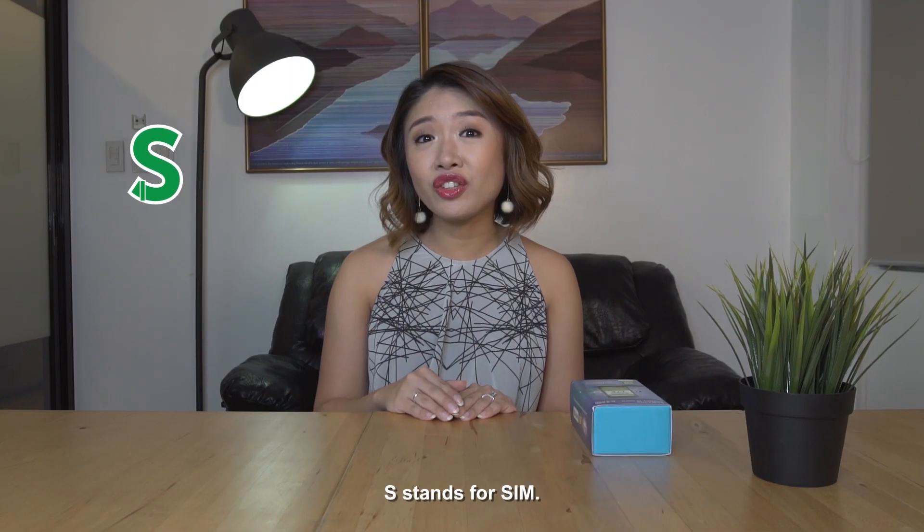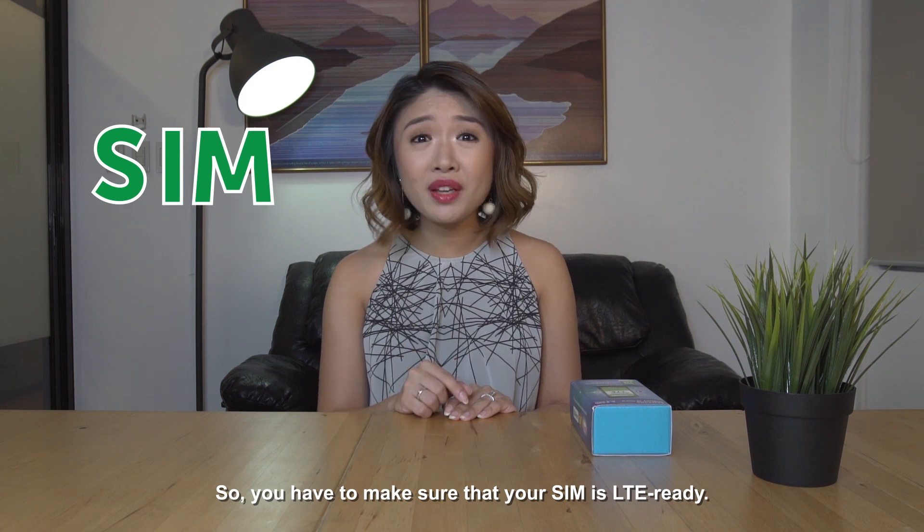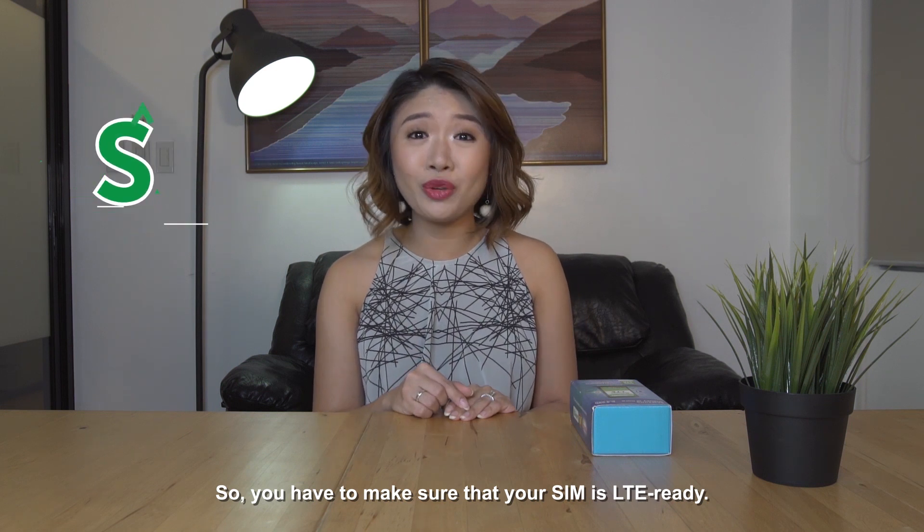Just remember SPD. S stands for SIM, so you have to make sure that your SIM is LTE ready. To check, just text SIMCHECK to 5832. It's totally free.